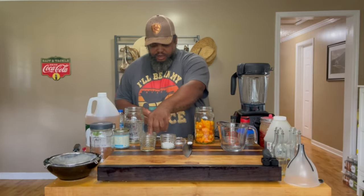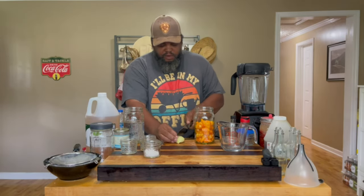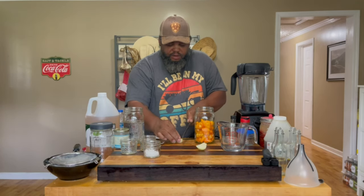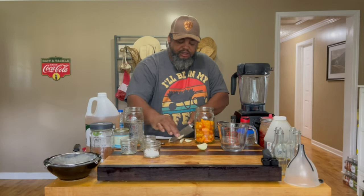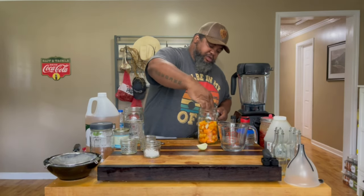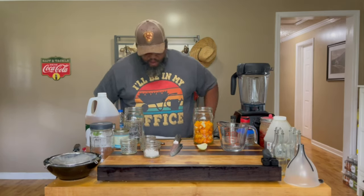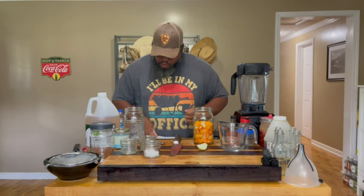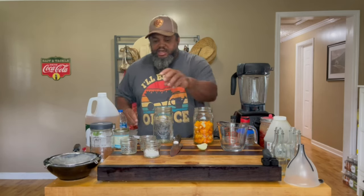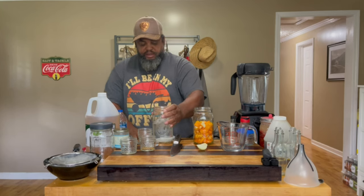All right, so the peppers are in there and now I gotta put the garlic in. With my garlic I'll just cut it in half, cut off that rough edge, give it a few chops — nothing major — and toss those down in there. Some people like to put them all the way at the bottom; I don't really care, I'll just push those down a little bit. They'll do their job right there. After that I need to make the brine — that's where it comes with my water and my salt. I've already measured the salt out.